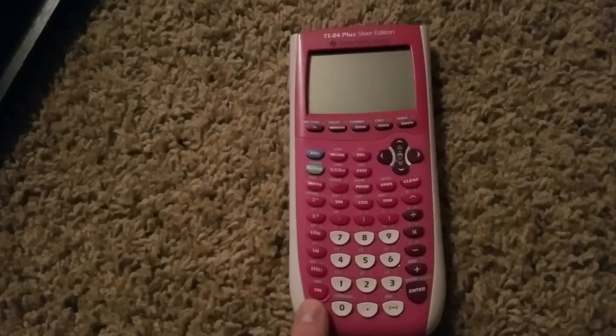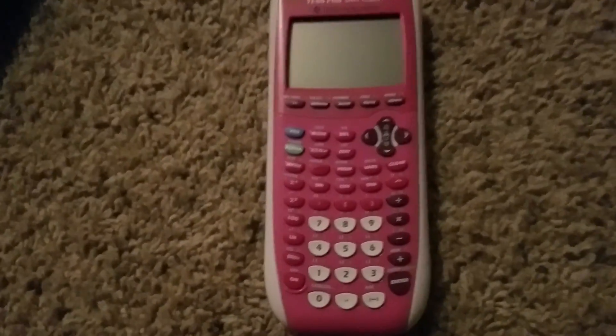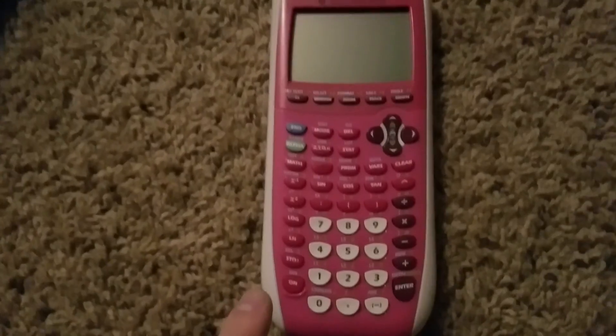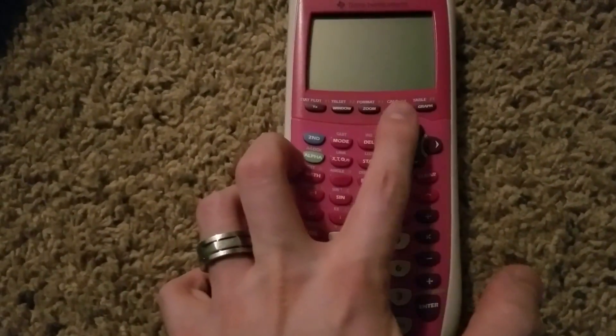Now if that doesn't work, it could be your contrast — that's probably your second option. So hit the on button, and then you'll hit second and up.